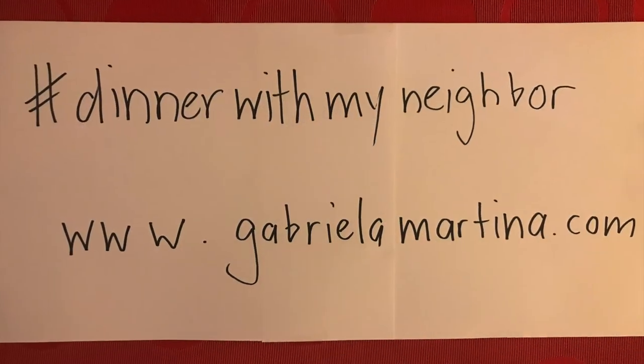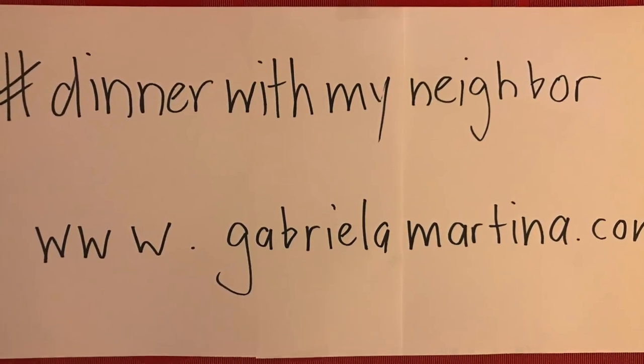So thank you so much for watching. Hopefully I'll see you again tomorrow. Enjoy your meal, stay connected with each other, and see you soon. Thank you.